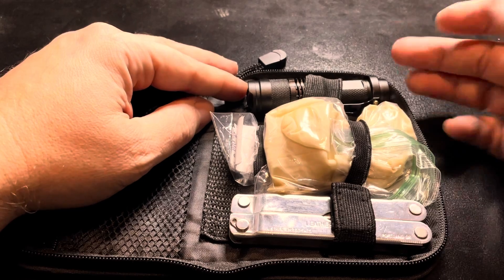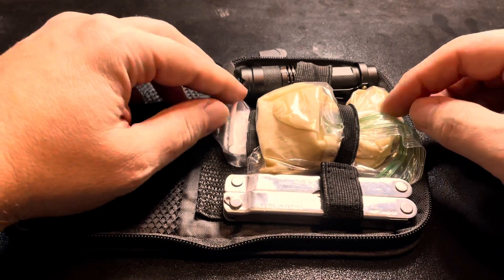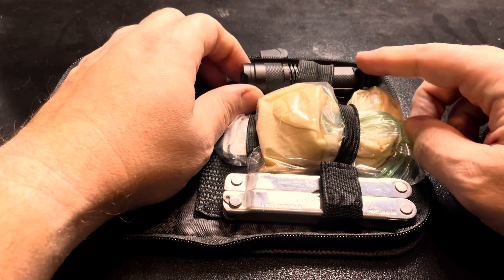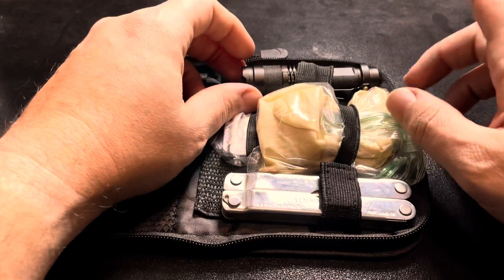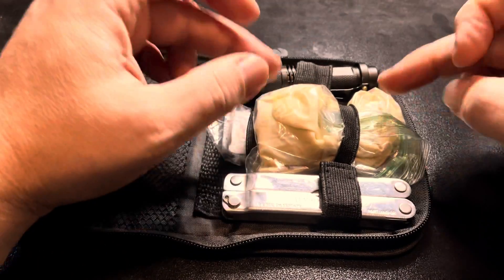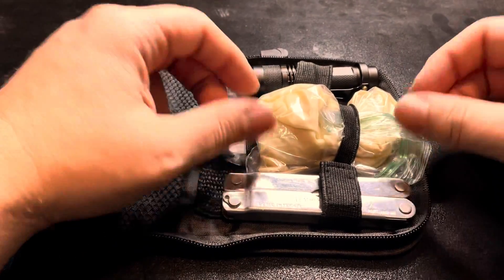It runs on a single AA battery — nothing too extravagant. It's got a couple of different modes: SOS, I believe night vision, and just a straight flash. Also in here I've got some gloves and a couple of band-aids. I haven't put too much more into it yet but I can do that later on.